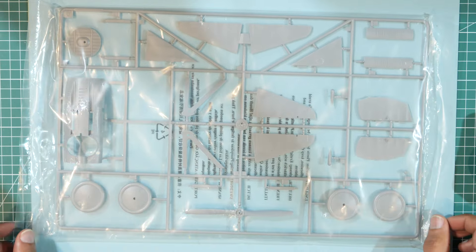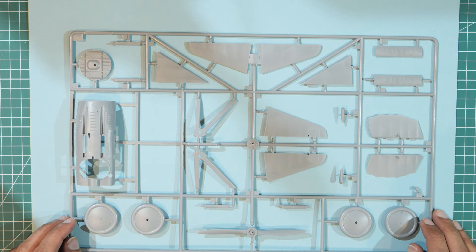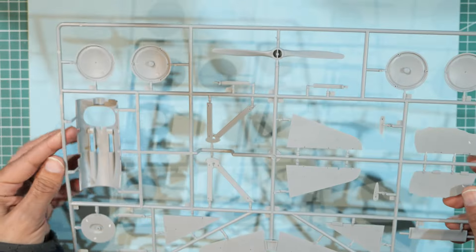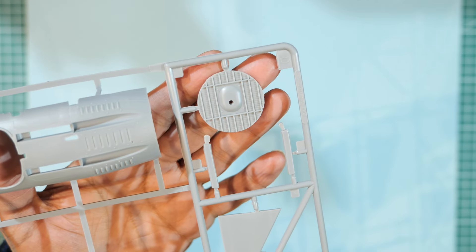Off the top of the box we have a much larger sprue with nice big bits of plastic — the propeller, virtually all the tail parts, landing gear, top of the engine cowling, cockpit hole, radiator, front of the engine, propeller, wheels, and two sets of rear tail parts. Again very nicely molded — one hopes they'll go together as well as they look.